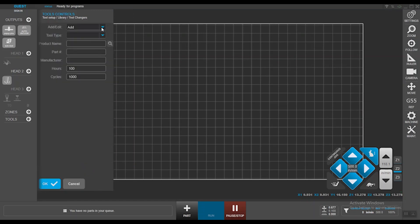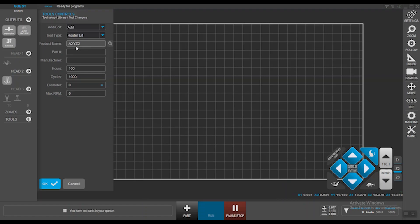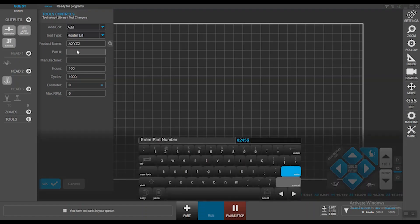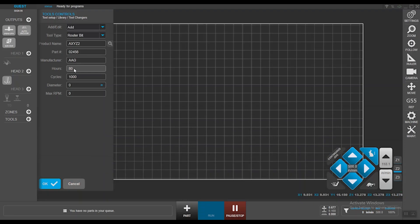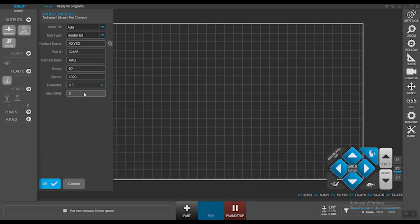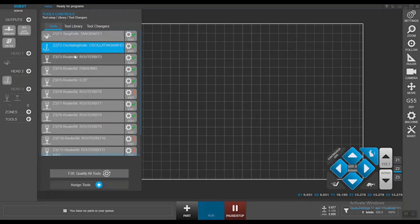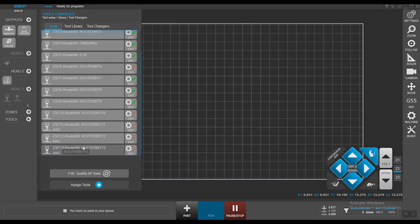Let's go ahead and create another one. The tool type is going to be the same — router bits. Give it a product name: Axies2. The part ID can be 02456, and the manufacturer is AAG as well, with this tool lasting maybe 80 hours. The diameter for this tool is half inch and the maximum RPM is 24,000. Hit OK. Going back to the tools tab, you can see all the tools assigned to the machine — the first two are knives and the remaining are router tools.